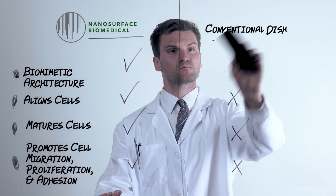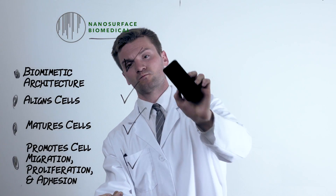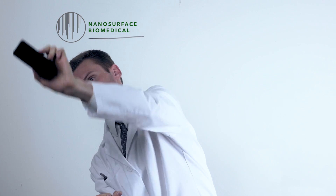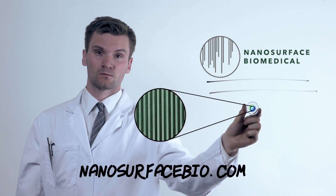Conventional cell culture dishes accomplish none of the above. Nanosurface dishes benefit many cell types, including cardiomyocytes, skeletal and smooth muscle cells, endothelial cells, undifferentiated stem cells, cancer cells, fibroblasts, epithelial cells, and many more. Now available in single and multi-well formats, it's never been easier to try nanosurface with your application.